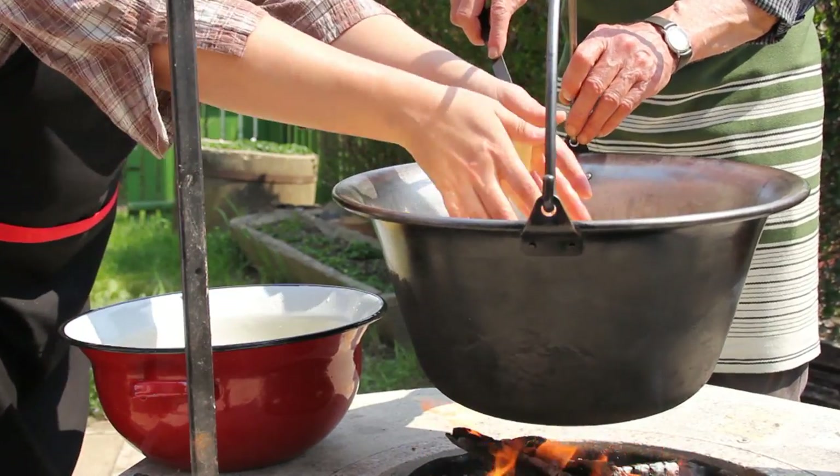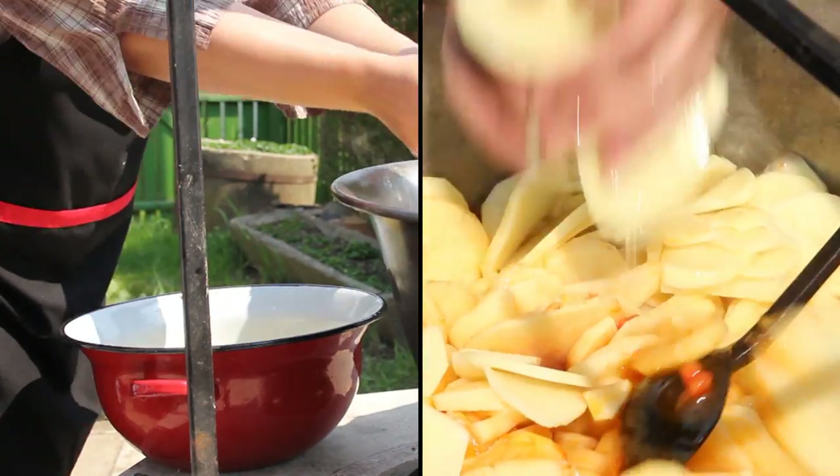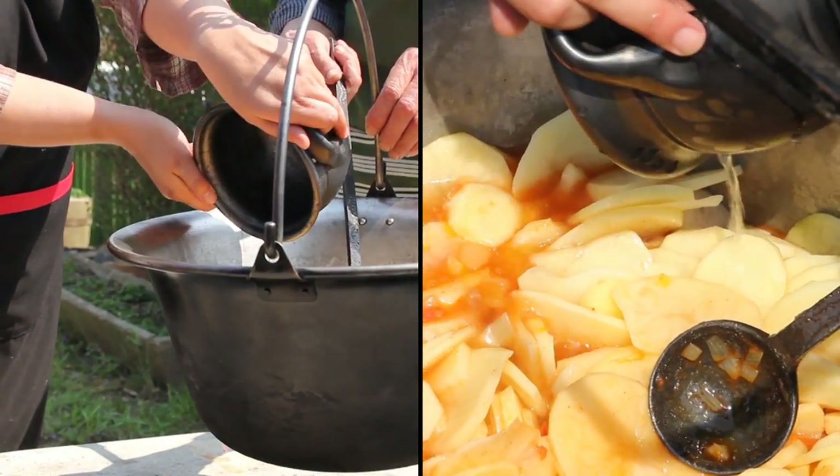A burgonya hozzáadásánál a marok a mérvadó: ahányan vagyunk, annyi teli marékkal adunk a slambucunkhoz. Ezután felöntjük vízzel annyira, hogy ellepi a burgonyát, majd jól megsózzuk.